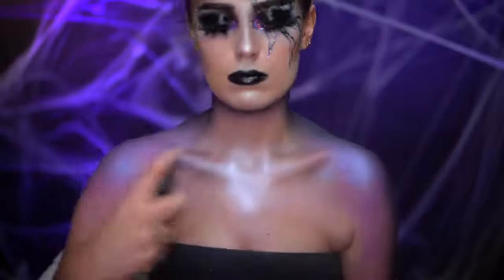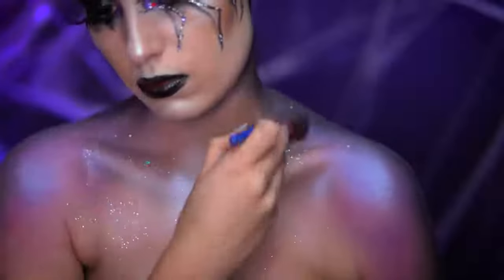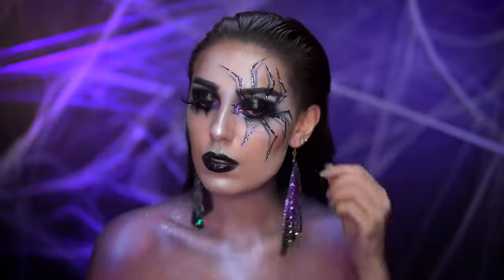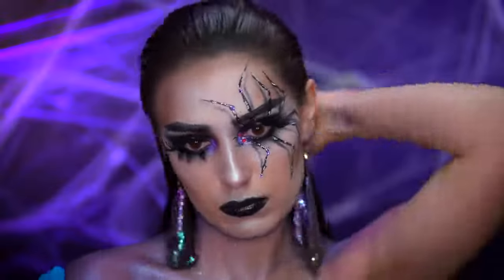I'm using a dewy mist to adhere the glitter on and I'm topping off the body with a holographic glitter. I popped on some earrings that went with the look, slicked back my hair as a final step, and also popped in some gray contacts.